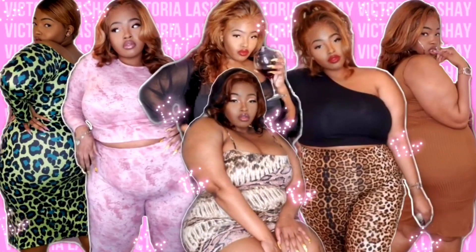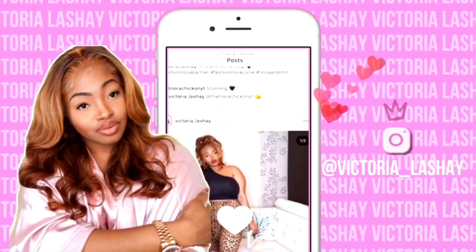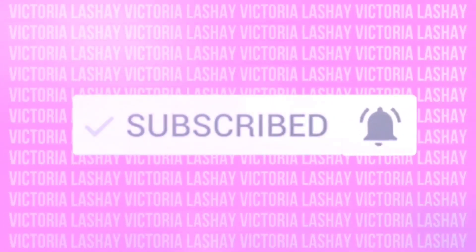Hey, what's up V Squad, welcome back to my channel! In today's video, I know you guys are going to be happy — you've probably seen the title already. You guys will see me looking the same in quite a few videos because honey, we are bulk filming today.